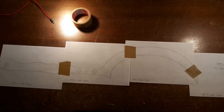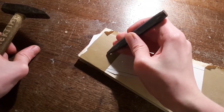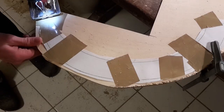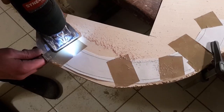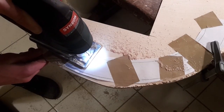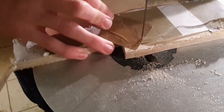Now stick the templates together, cut them out and stick them to the ply. Before sawing out the weapon, mark the hole using a center punch. Now start sawing out the workpiece. For bigger radiuses like the blade I use the jig saw. For more complicated cuts like on the handle I tend to use the scroll saw.